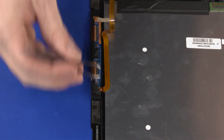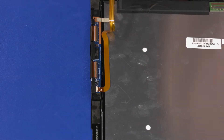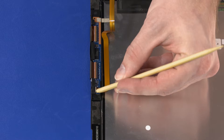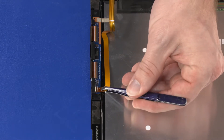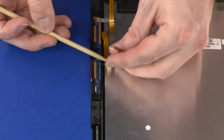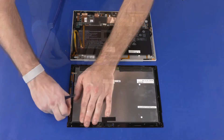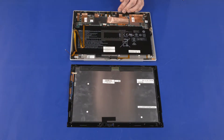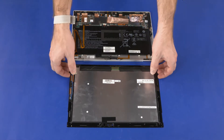Remove the retention tape that covers the touch screen ZIF connector on the touch screen board. Using minimal force, lift the locking bar up on the touch screen ZIF connector and disconnect the touch screen ribbon cable from the touch screen board. Remove any remaining adhesive from the display panel assembly and display enclosure. Remove the display panel assembly.